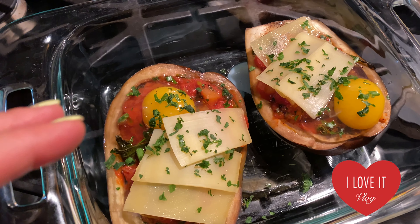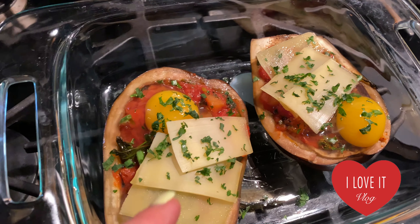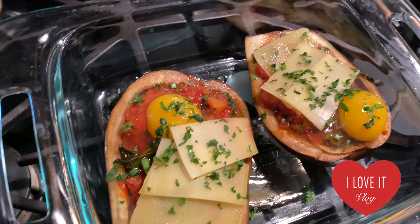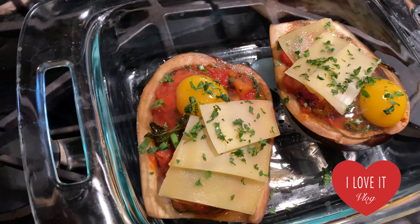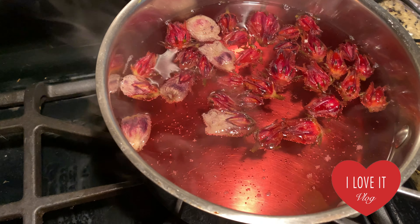I just removed them from the oven. They've been cooking for about 10 minutes or so. I added some Swiss cheese, which I really like, and I added one egg for each for the breakfast. I'm gonna melt these and cook the egg now in the oven for 10 minutes more. The hibiscus tea is ready as well.